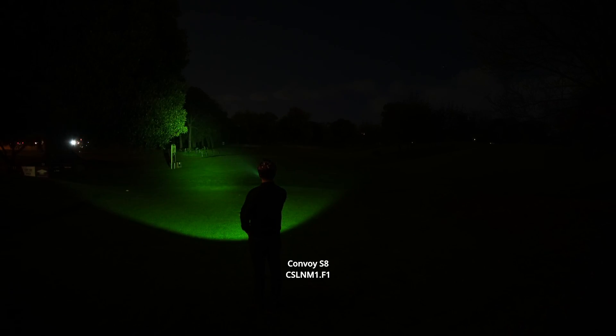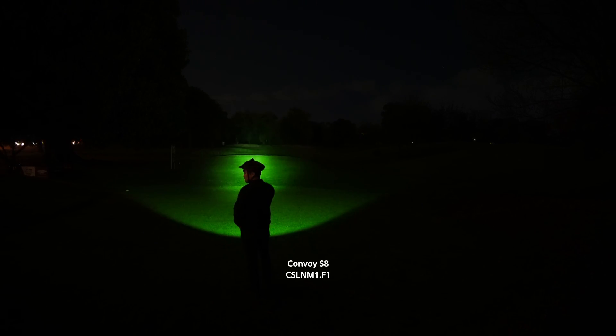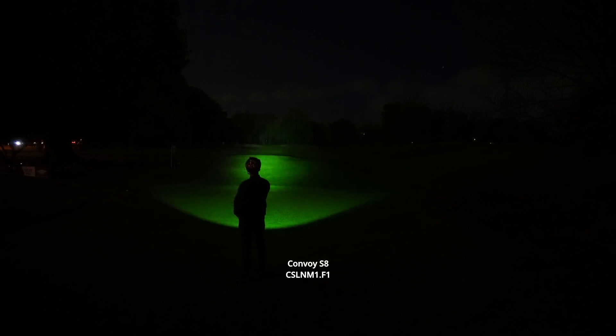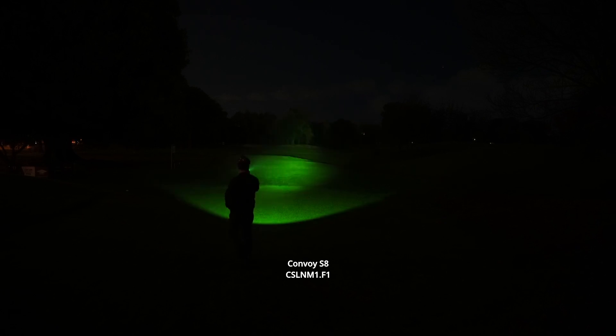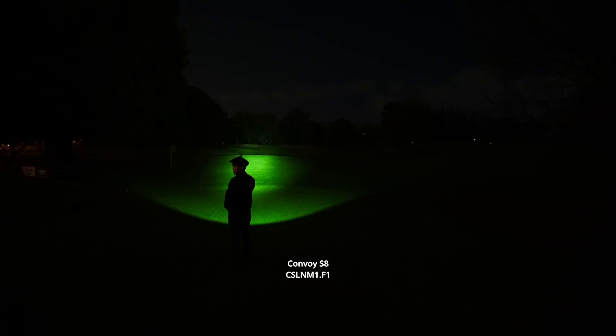Visibility-wise, if you can handle the green beam there's really nothing else that compares to this besides an LEP flashlight. Absolutely amazing long distance performance, but as you can see the spill is very isolated just to this general circle around the hot spot.